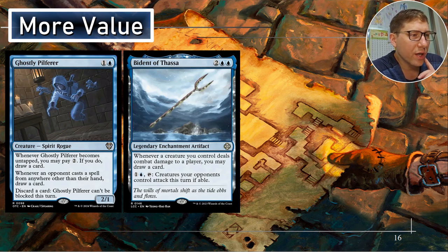Bident of Thassa — whenever a creature you control deals combat damage to a player, draw a card. For one and a blue, untap: creatures your opponents control attack this turn if able. So you can force them to attack in a bad situation, or if you're getting your damage through, just draw a card. Forcing them to attack may sound like a bad idea, but it does tap down their whole board — meaning you can just go in and attack them and not worry about any kind of blocking.